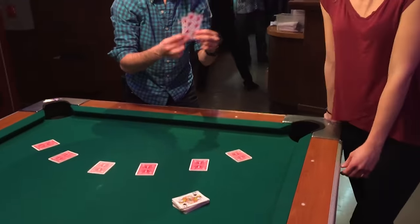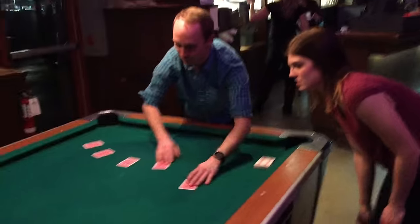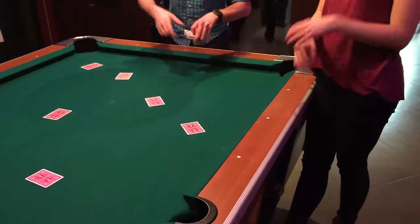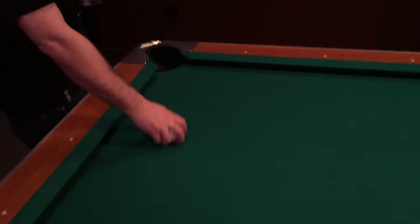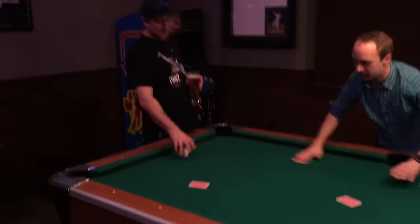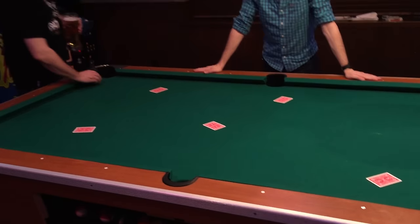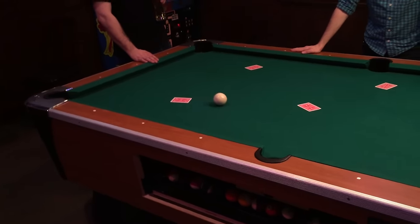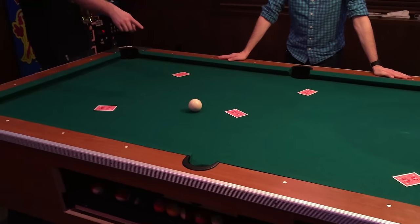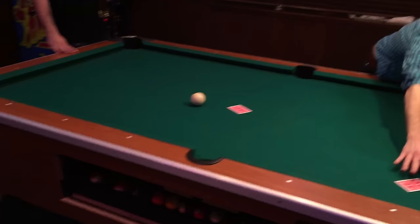Yeah. Really? Okay, it's not your card. Alright. Let's spread these out all over the table. Take the ball — I want you to bank it. Bank it. Whichever card it comes closest to, that's what we're gonna have. It goes in the hole. I don't know what we're gonna have. I would say this one here. Alright, we gather these all up. I was so scared.